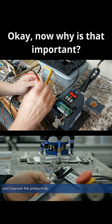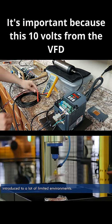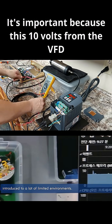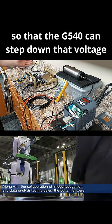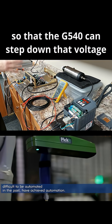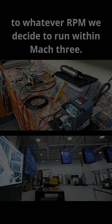Now why is that important? It's important because this 10 volts from the VFD is actually going to be feeding into the G540 so that the G540 can step down that voltage accordingly to whatever RPM we decide to run within Mach3.